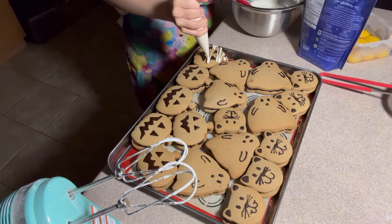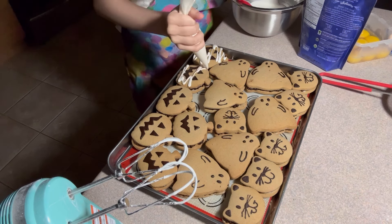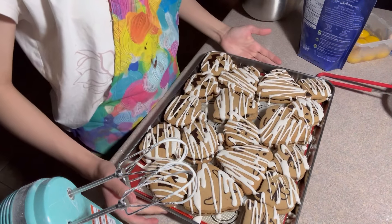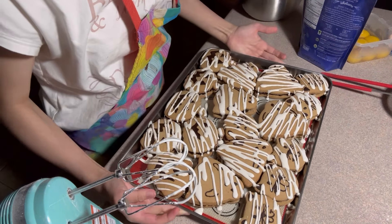But before you drizzle the cookies, it's time for the assemblage — this is the most fun part ever. Get out your podcasts, get your music, get headphones, and just sit down and decorate these. With a star piping tip, pipe your chocolate ganache and make little faces onto your Halloween characters.